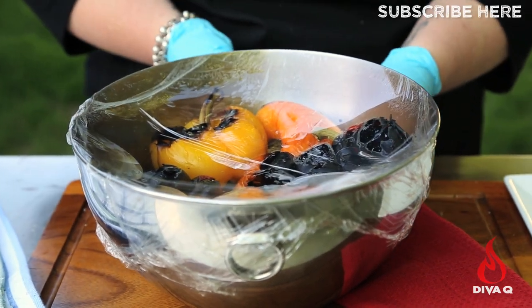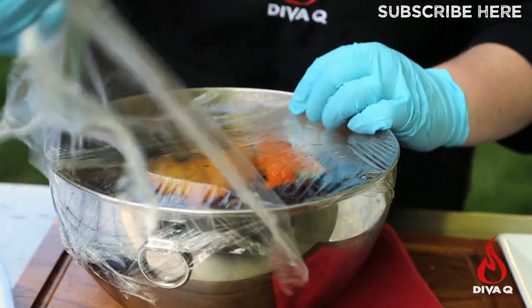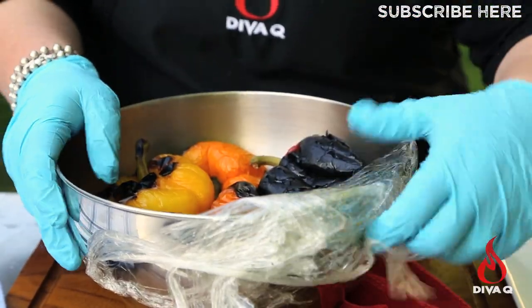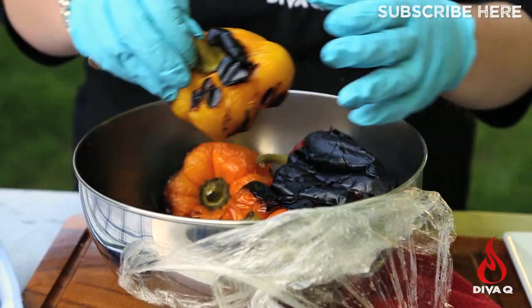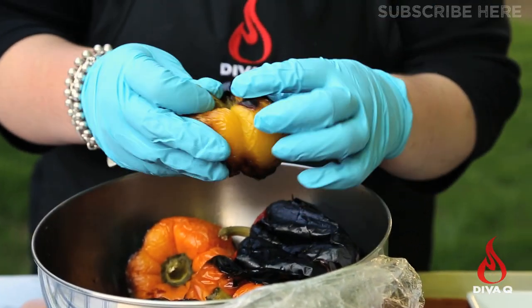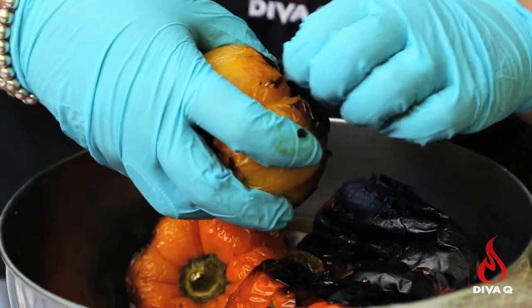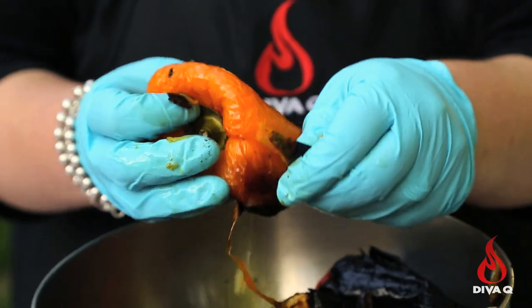It's now time to unwrap them and start peeling them. These are still pretty smoking hot, so I've got some gloves on. You can see they're really smushy at this point, and all you want to be doing is pulling off that skin in as many big chunks as possible.